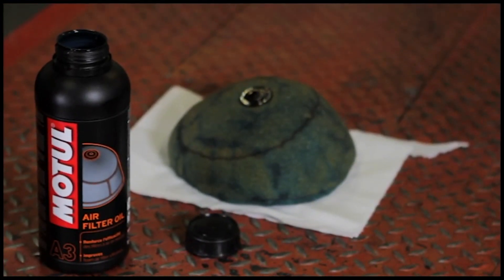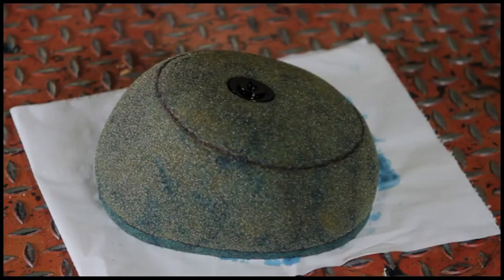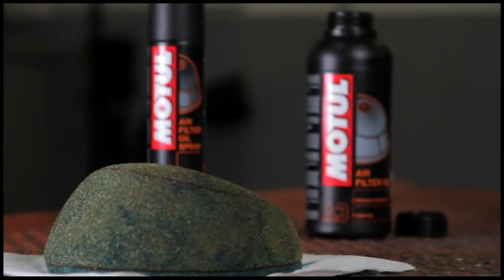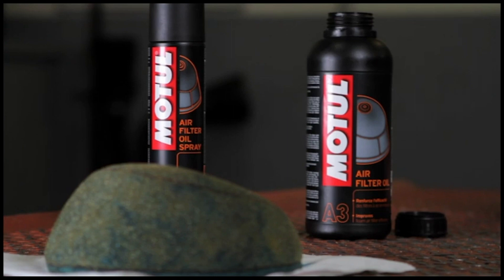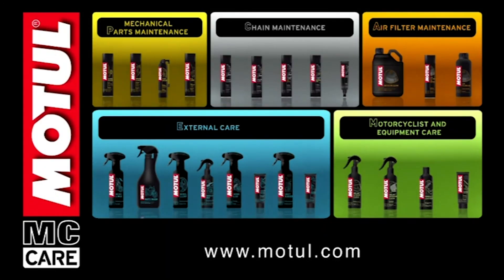Motul air filter oil strengthens the efficacy of the air filter, leading to better carburation and increases its durability. The product effectively retains dust, mud and sand, promoting longer engine life. It also prevents water from entering the filter, reduces load losses at the air intake and increases engine performance. Very good resistance to clogging prevents the filter from being choked.